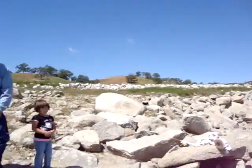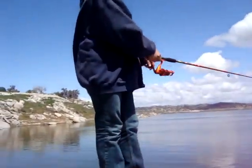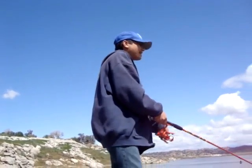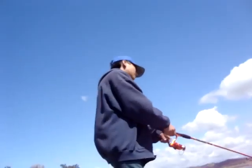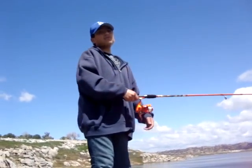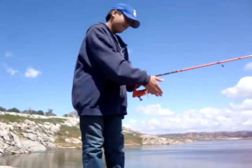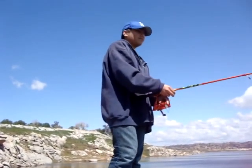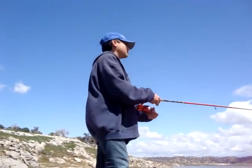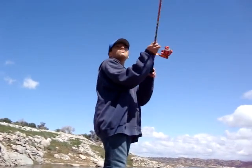Oh my God, the stick is flying! Another thing — you don't want to cast too far either, because if it's a heavy fish from the bottom of the lake, it's going to pull your line all the way down to the bottom and you don't want that. Another chicken milk sighting, and I'm going to show you one more thing.